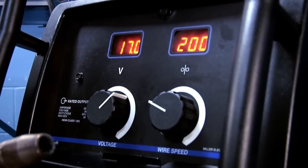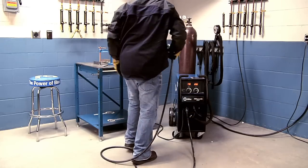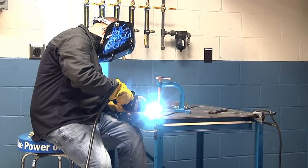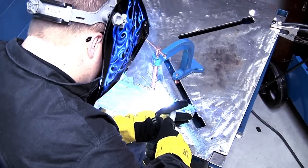Setting the run-in correctly provides smooth and spatter-free starts. Take note of the start characteristics for the appropriate wire alloy and diameter.